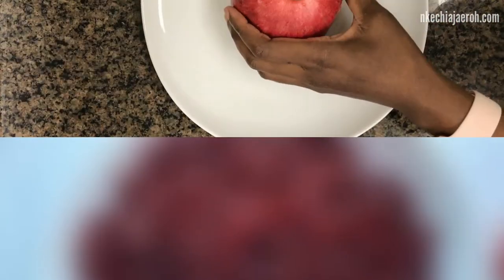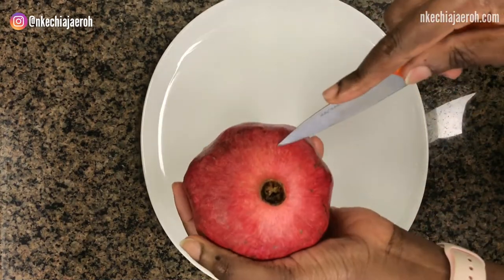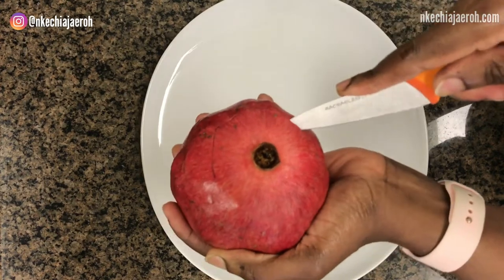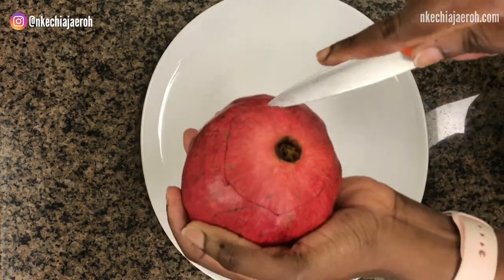We are going to need three things: a pomegranate fruit, a knife, and a plate. First of all, wash and dry your pomegranate with a paper towel. Then gently use your knife and make a cut around the crown of the pomegranate.